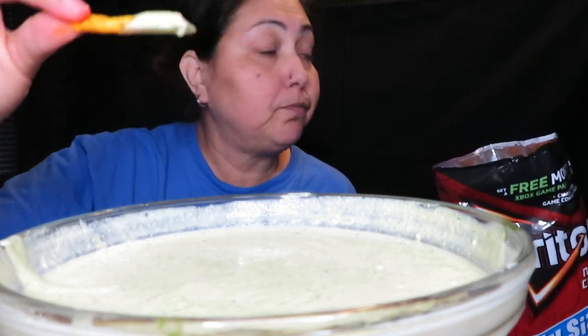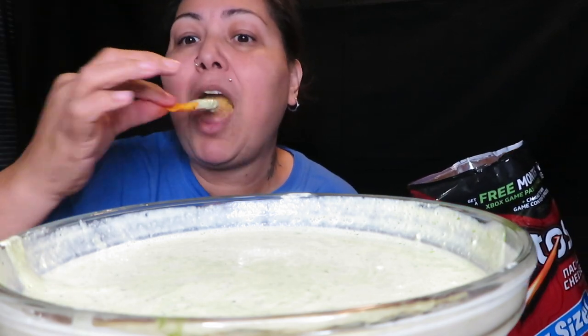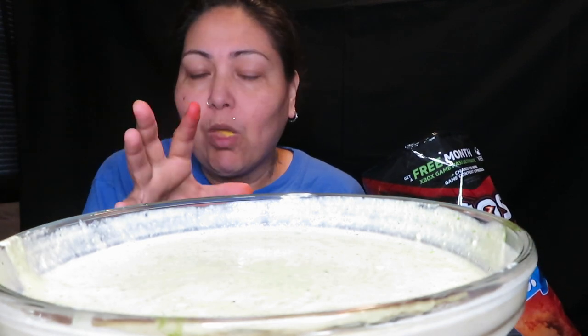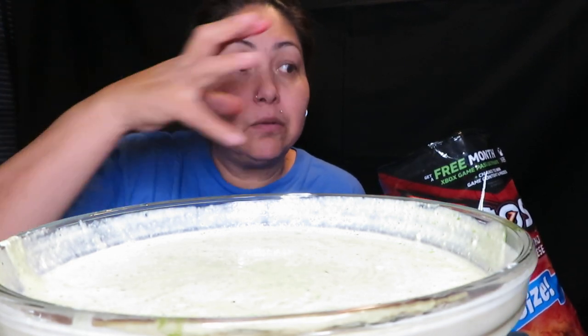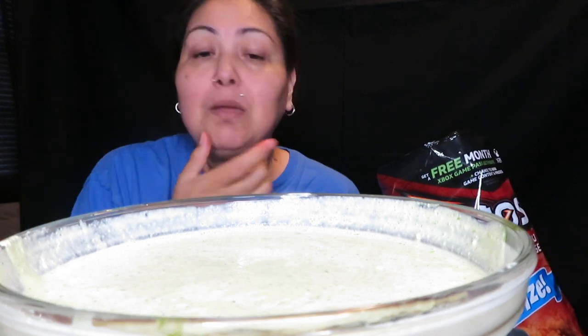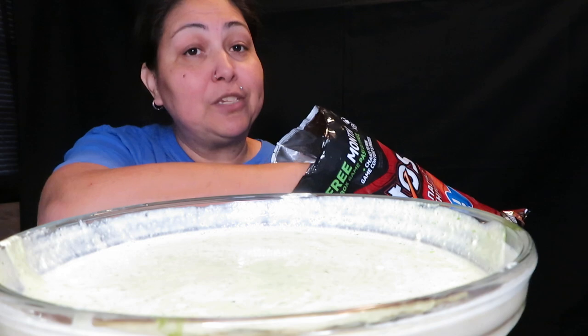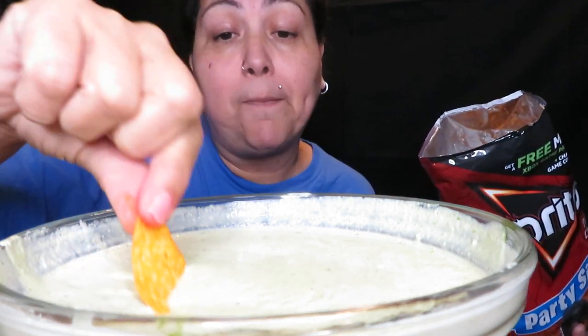Halloween is around the corner — for those of you that do Halloween parties, this would be a great dip. Get some of those black tortilla chips for Halloween for presentation, with the dip in the center. Your guests are gonna thank you for this, I can promise you that.